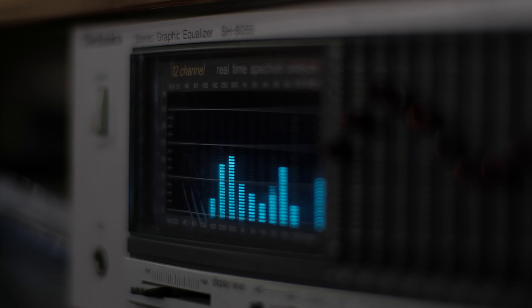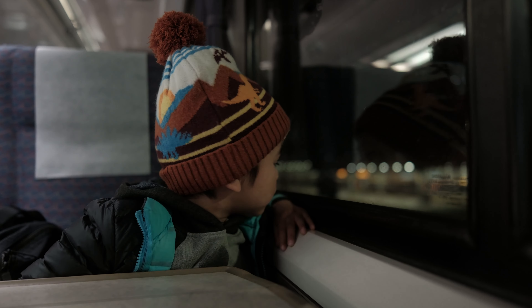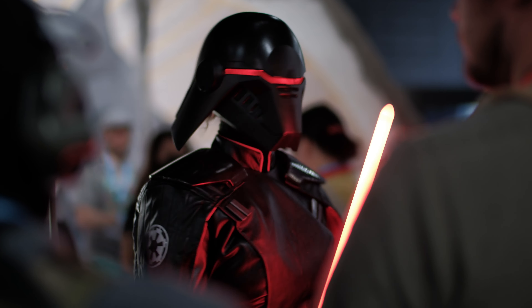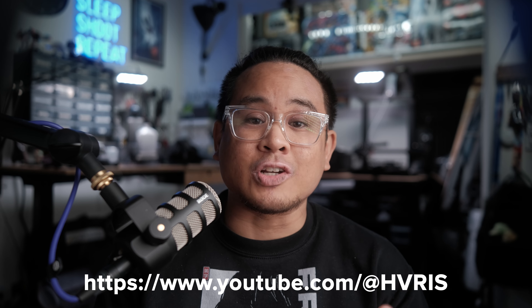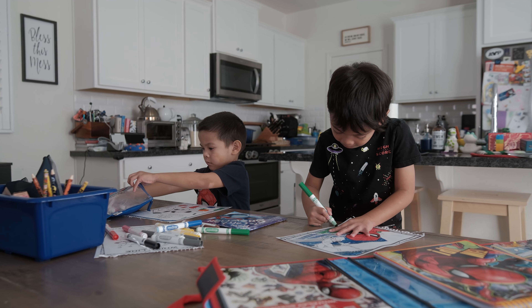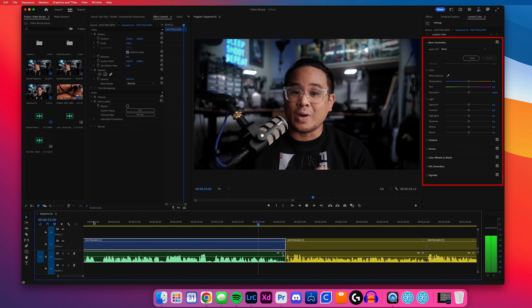If you've been searching for a Fujifilm film simulation recipe for video that you can use without the need for extra color grading, look no further. All credit for this recipe goes to my friend Harris Ahmed, a filmmaker and photographer based out of London. He gave me this recipe over DMs back around 2020 and I've been using it on every Fujifilm camera ever since. It works for travel, everyday documentation, content creation, and I'm even using it right now on this video for straight out of camera footage with no added color grading.